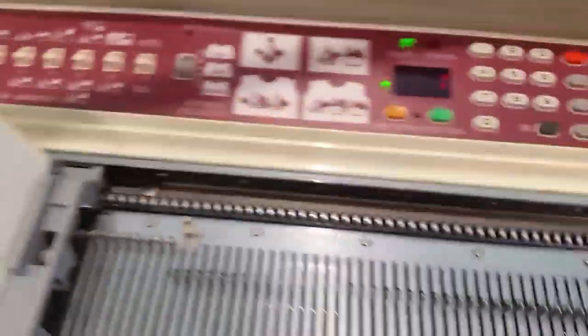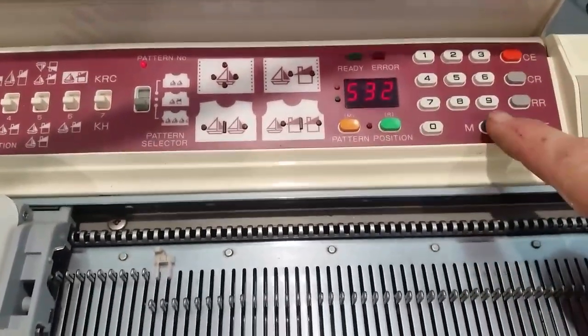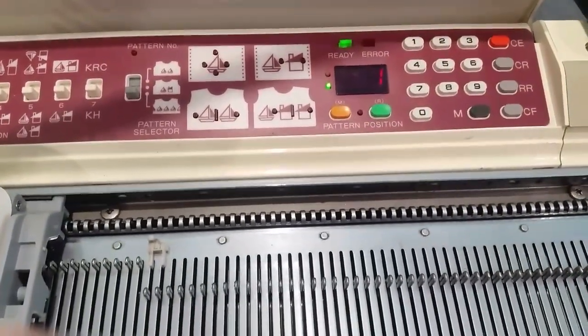So I'm going to program 532 in. You're going to push the M button, enter 532, then push M again. It's all ready to go. Push 1 CF to make sure that it's on the first row.